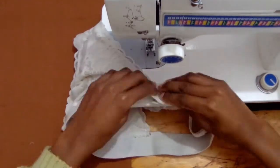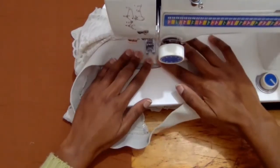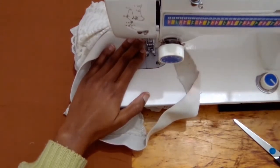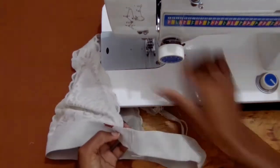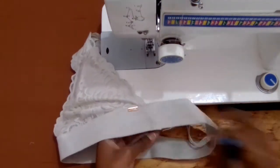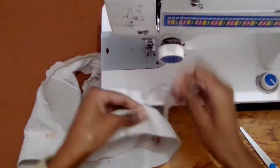I sewed a second row of stitches next to the first one and that completed the elastic band. I cut off the excess at the ends and prepared to sew the strap in the middle of the back.